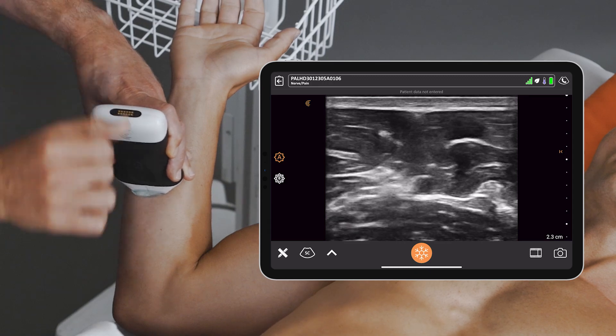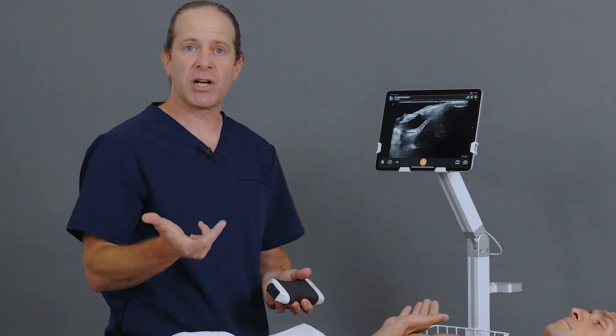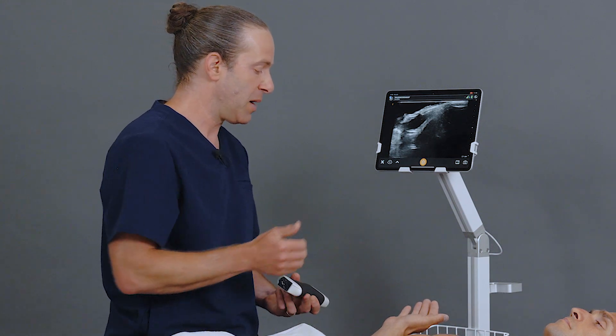I'll pop a donut of anesthesia around the ulnar nerve, and within minutes the patient will start to have anesthesia of the ulnar aspect of the hand, either to facilitate a reduction of a boxer's fracture or other procedures.